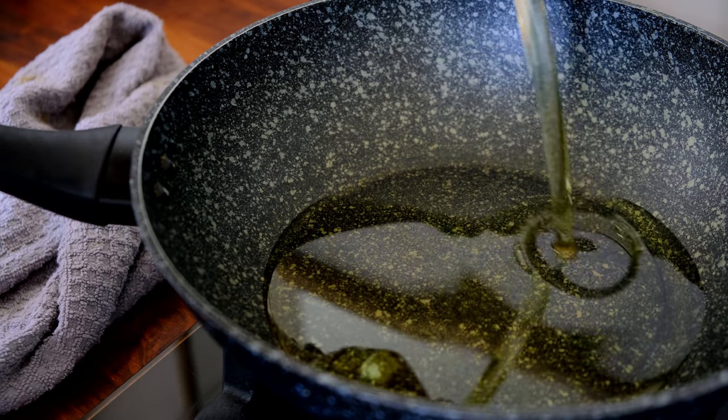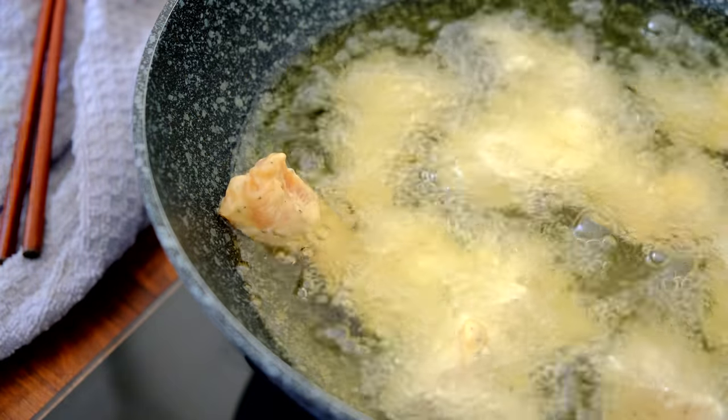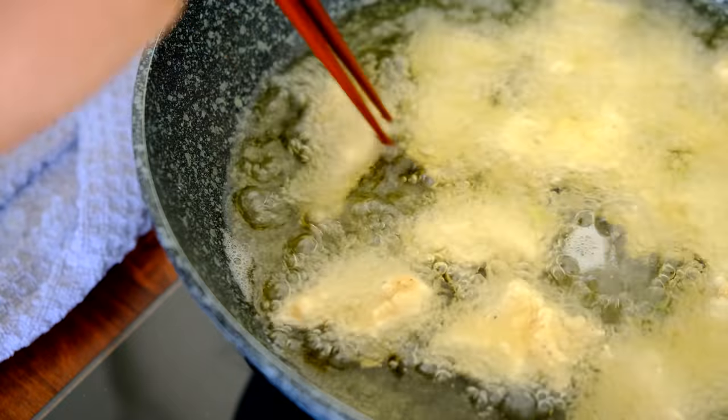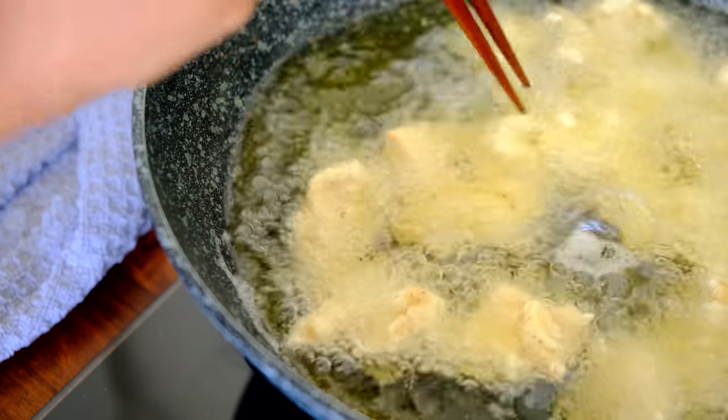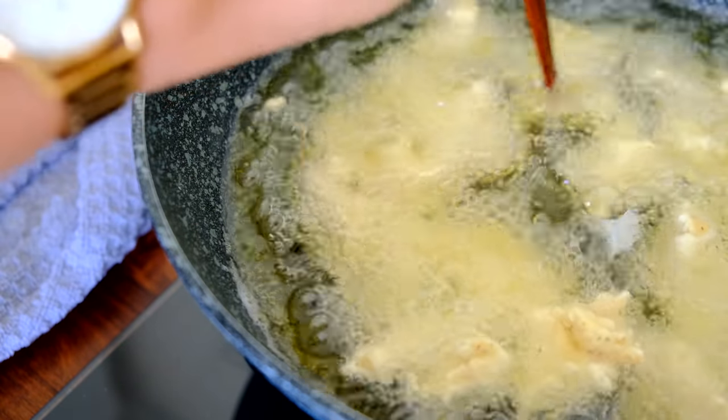Get some oil on a frying pan and dip in the chicken one by one — you do not want to overcrowd the pan. Once you've put in half the mixture, start to separate them so that they do not stick together, because they really want to stick to each other.